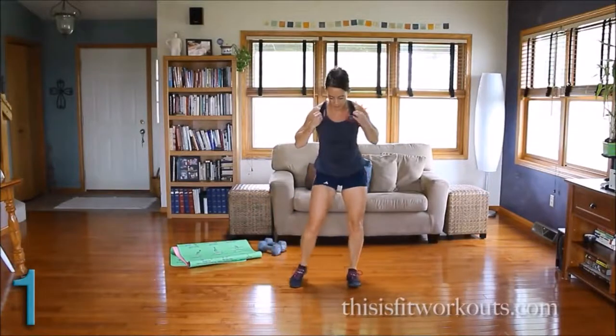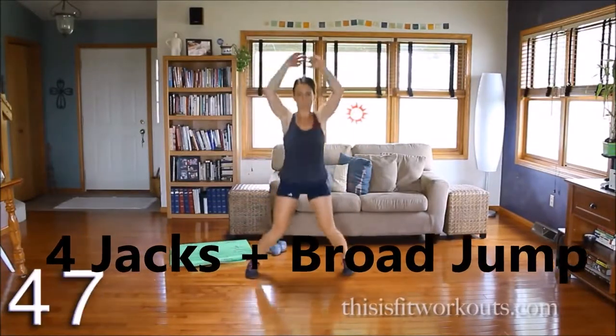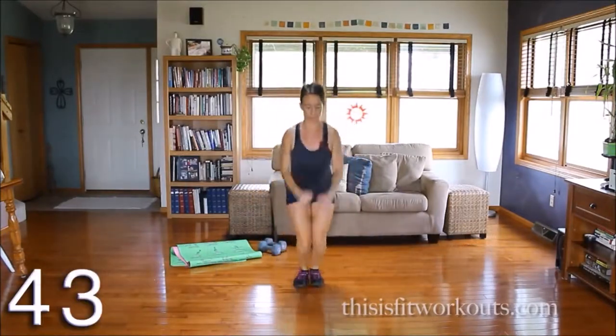Jumping jacks, broad jump, three hops back. Four, three, two, one — big hop forward, soft landing, couple hops back.